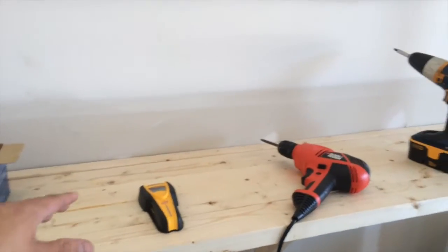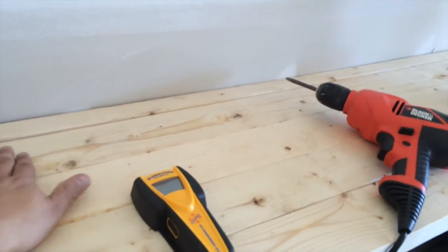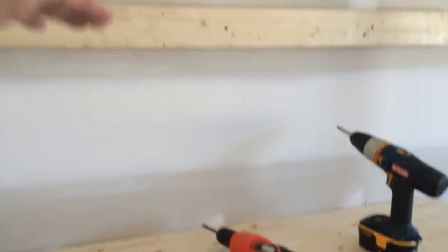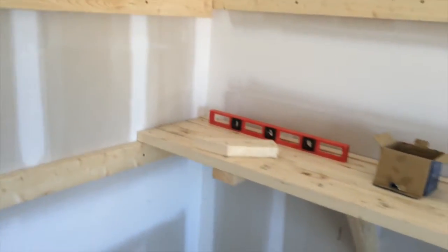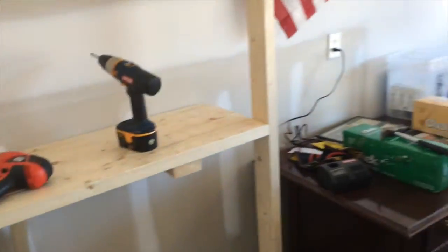We bought about 40 two-by-fours to get started. My thinking is we've got four two-by-fours deep and one against the wall, so five per shelf. We want to do three shelves, so that's 15 here, and then some more to do this side, and if he wanted to do more along this way we can — but this gets us started.